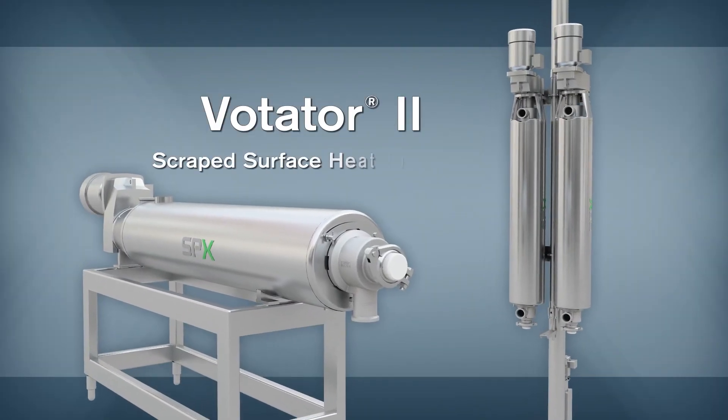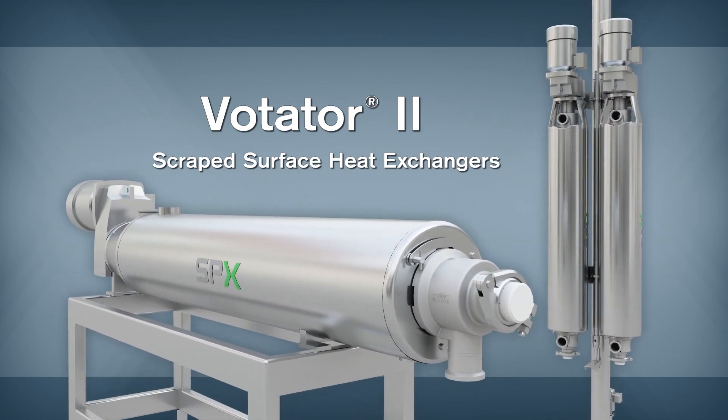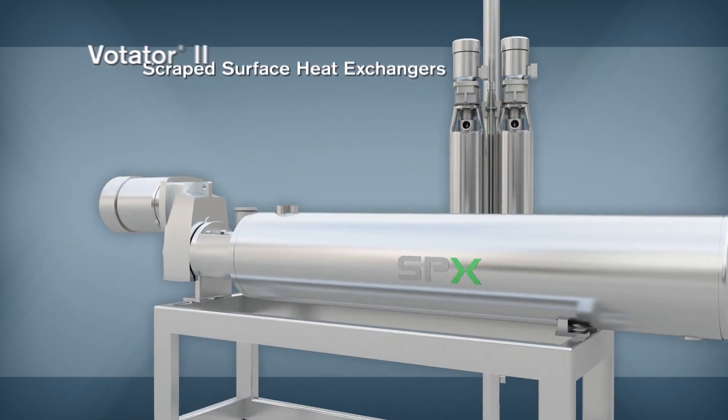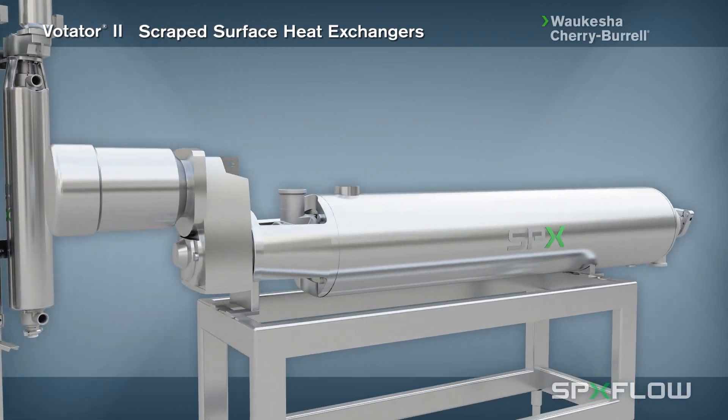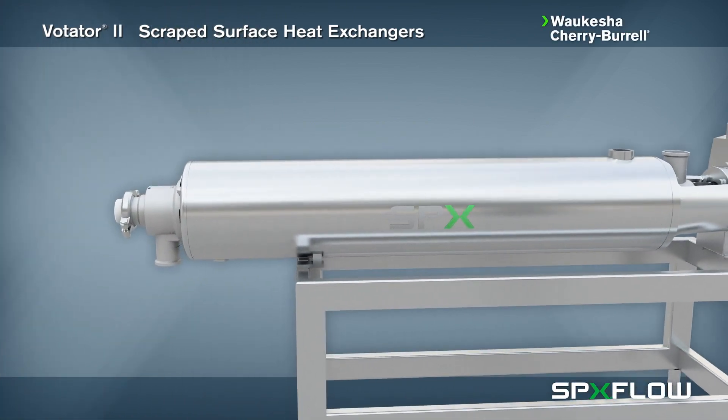The Votator 2 Scraped Surface Heat Exchanger is the culmination of years of design and application experience, resulting in a rugged, hygienic heat exchanger that can be used for heating and cooling products of a wide range of viscosities.